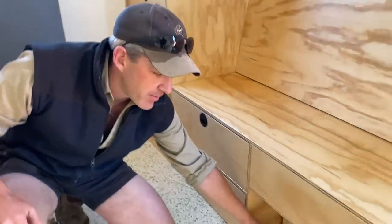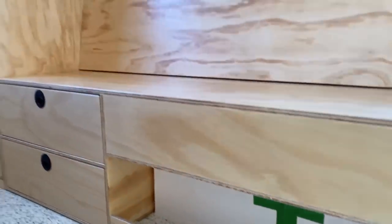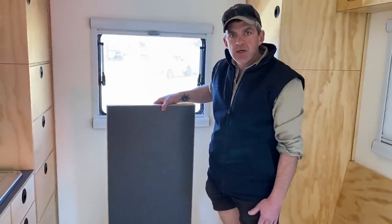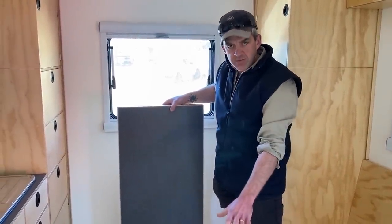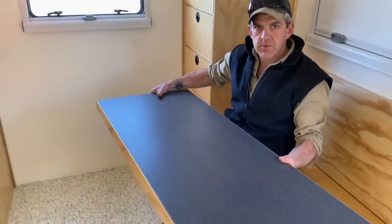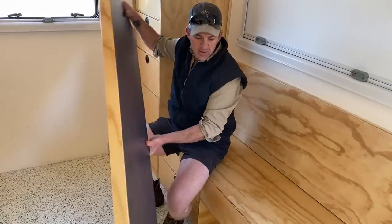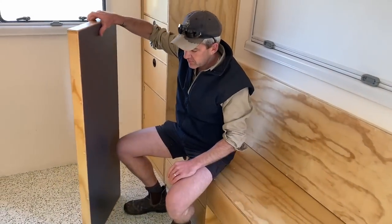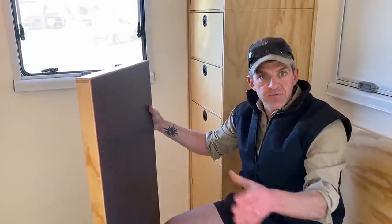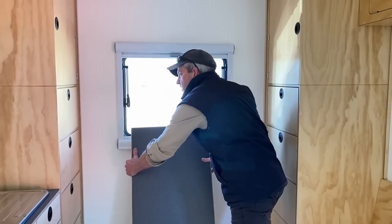There are a couple more drawers and then a little cubby hole here — a good place to kick your shoes and things. There's also an internal table: Dave's got an internal pivot mount which he's going to mount to the floor, and this tabletop will sit on it. The mount pivots away and detaches so you can put it away and have full floor access if needed. We've just made the tabletop and he'll finish-fit it at home.